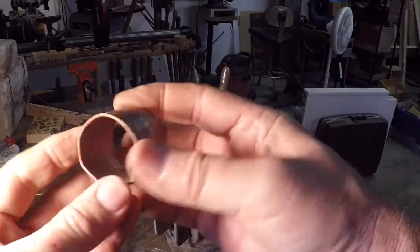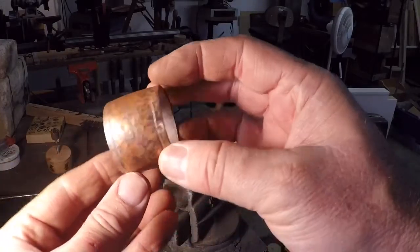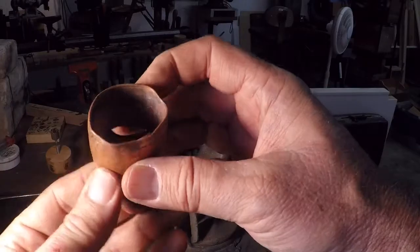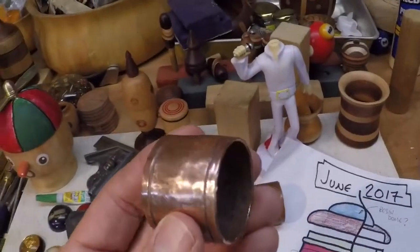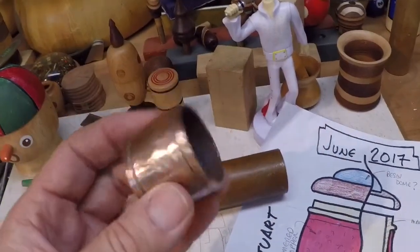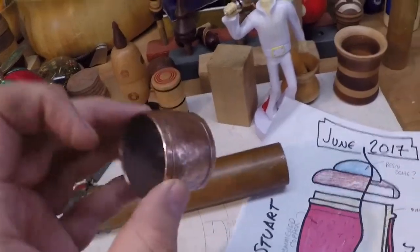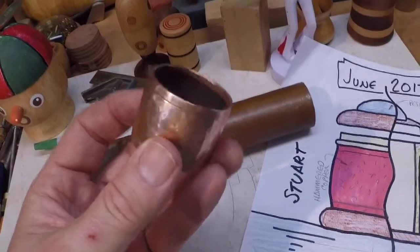Well, after about two or three hundred taps I think I got a pretty good distressed look. It's still round pretty well, so I'll just take it over to my little anvil and straighten that out. I took the scotch-brite and a little bit of steel wool to the copper here and polished it up, and I gotta say I'm pretty happy with that. We'll set this aside and start working on the wood parts.